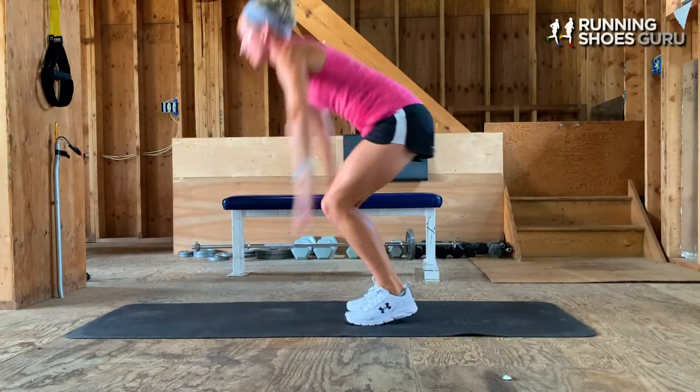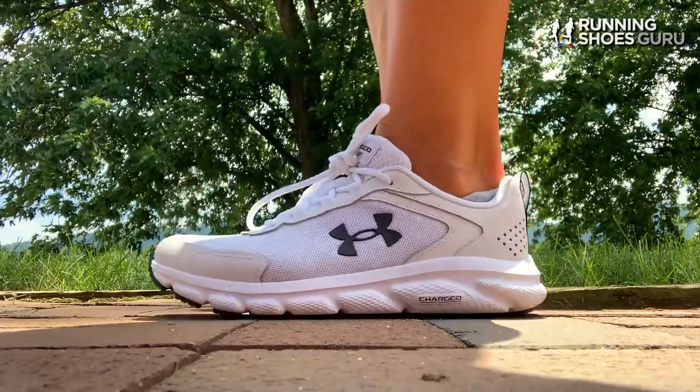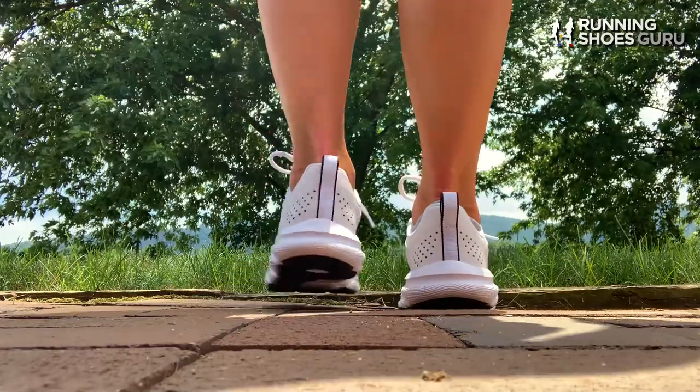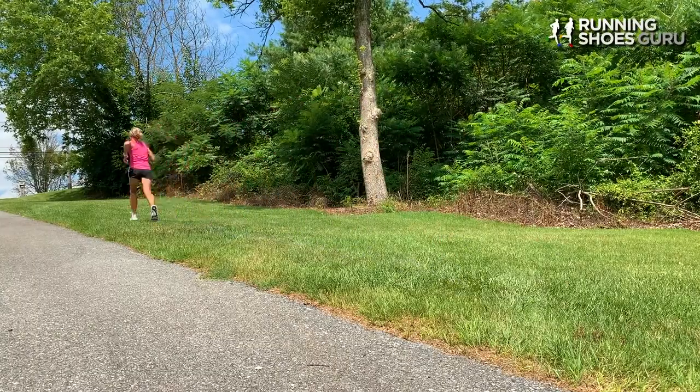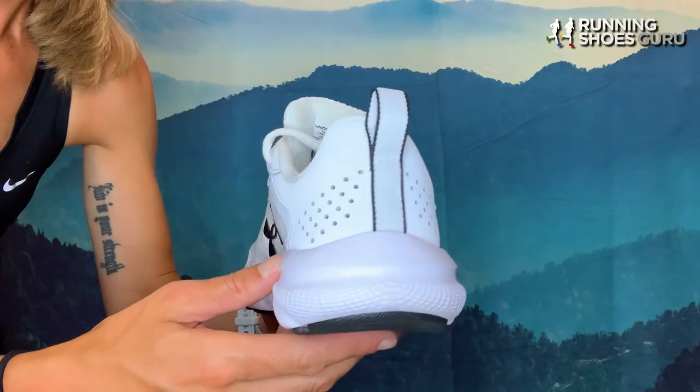My first workout in these shoes was a hill workout on a grassy hill. I didn't have any major complaints right away, just a few minor ones: I had some slight slipping in my heel and some rubbing around my ankle from the collar of the shoe. I've worn them many times since that first workout and it doesn't really bother me much. I switched my sock thickness up a little bit, which helped with the heel slipping, and wearing a higher, thicker sock also helped with the collar rubbing. I could feel the plushness all over my feet — the nice padded EVA sock liner as well as the charged cushioning throughout the midsole and inside the lightweight mesh upper.